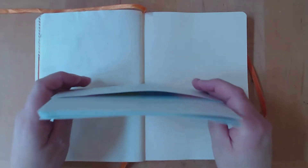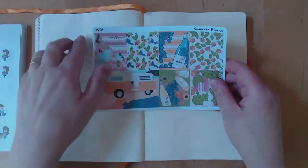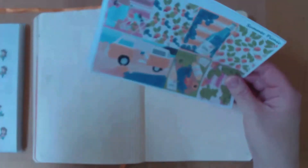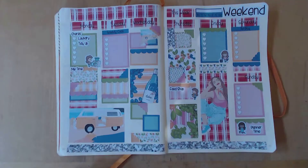What I also thought I would do is a live planner spread with the Summer Picnic kit from My Planning World, and the Molly Chores stickers also from My Planning World.